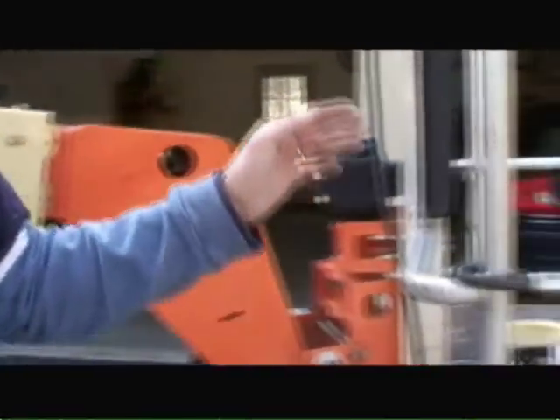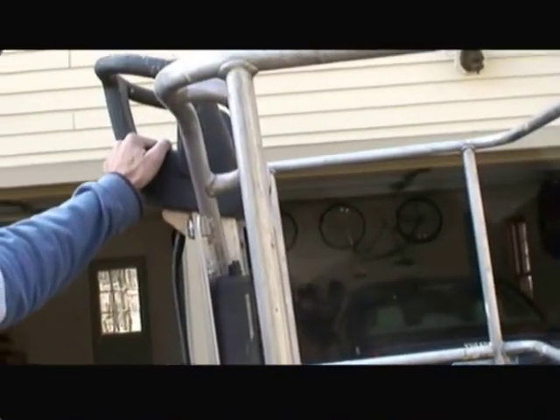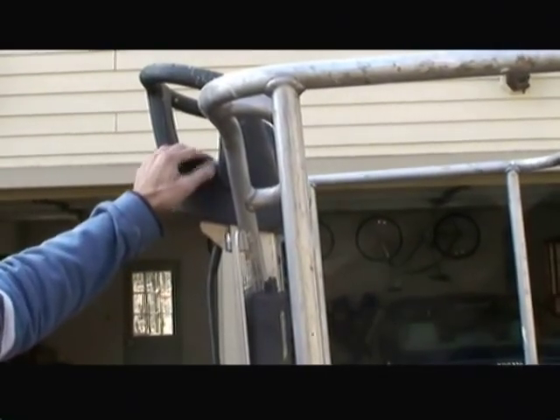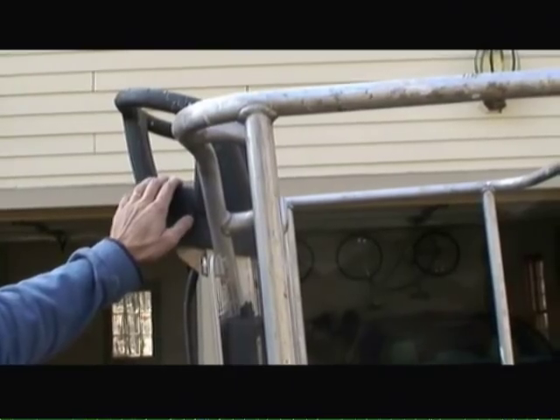Over here on the basket, there are controls at the center portion of the basket to allow you to remotely control the lift for going up, down, and the particular angle you need to get to.